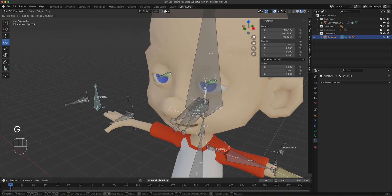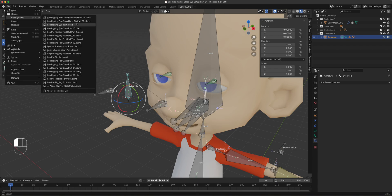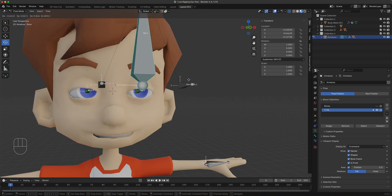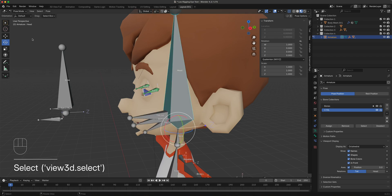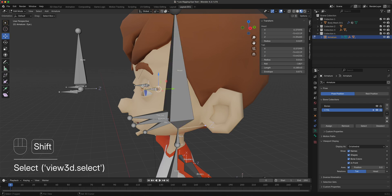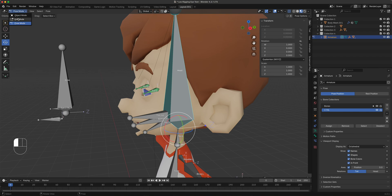Save the file, then open the version where weight painting is already done so you can see what the completed rig looks like. The controller bone has been made larger so it's easy to see. When you control the main head bone, the eyes should follow. Let me parent those first — go to pose mode and check the result.